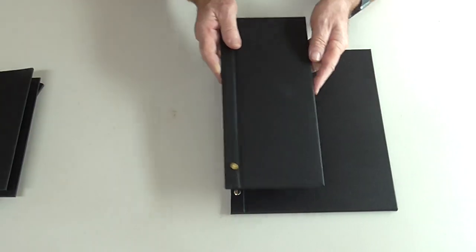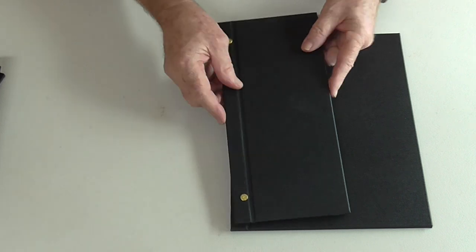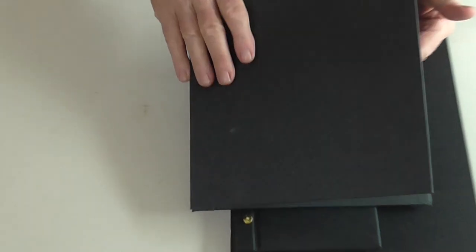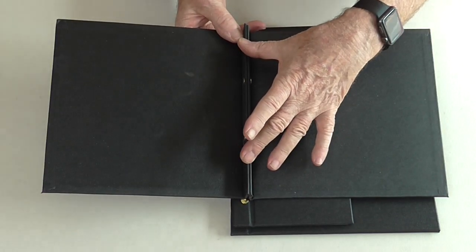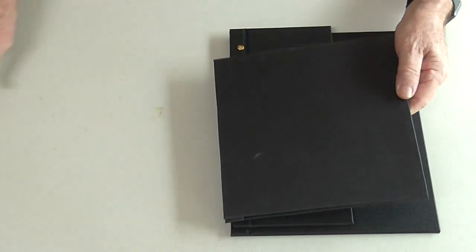Also comes in slimline. Same material, same pockets, can be printed on. Plus we have a square Buckram with an internal spine for menu pages to fit in the middle. So that's square, slimline, A4.